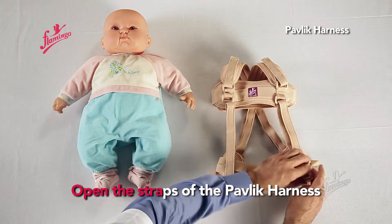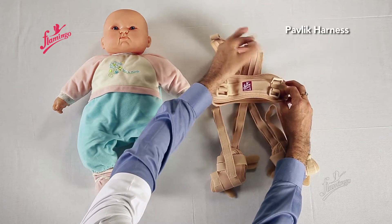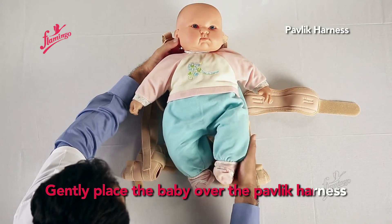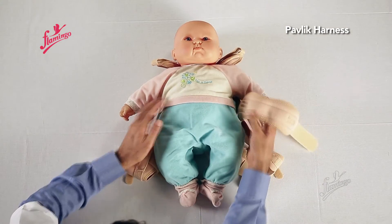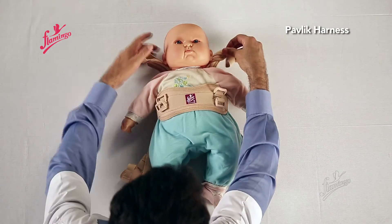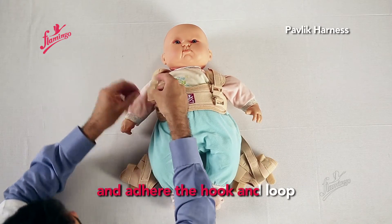Open the straps of the Pavlik Harness. Gently place the baby over the Pavlik Harness. Position the chest halter and pull the shoulder straps over in the front. Pass the shoulder straps through the ring and adhere the hook and loop.